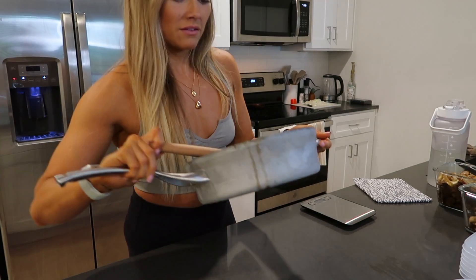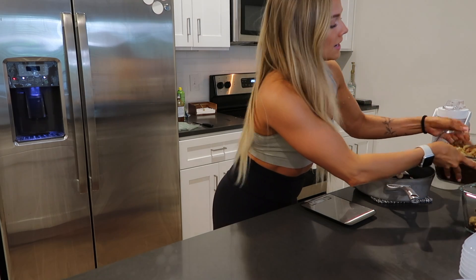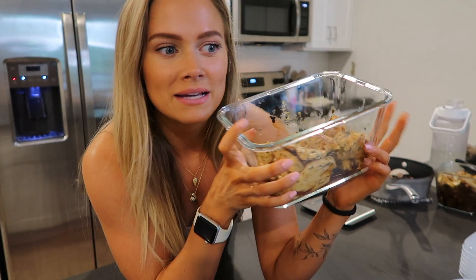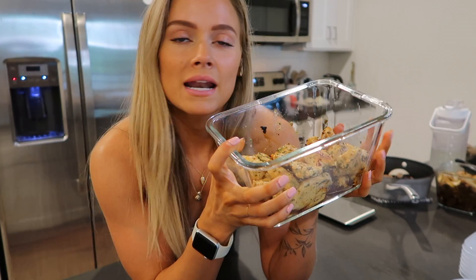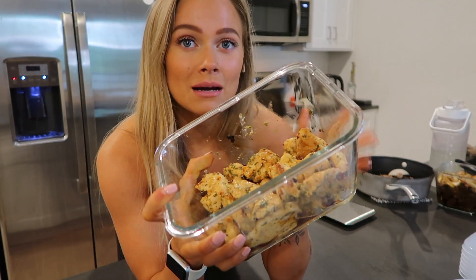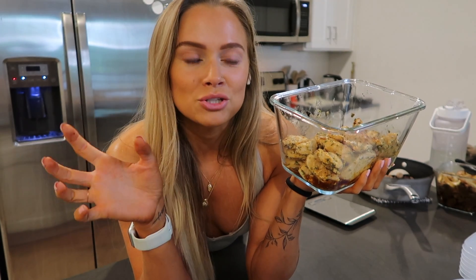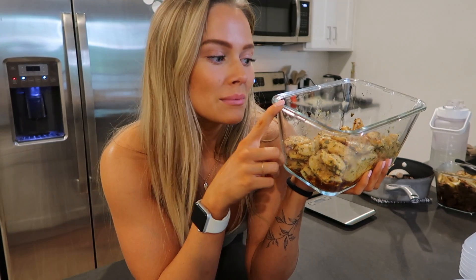I also have chicken breasts that I cooked yesterday. I've done one video in the past about how I marinate the chicken and I've switched it up a little bit, so if you want to see an updated recipe video — or how I actually cook everything in this video — I could make a separate video dedicated to the recipes. If you want to see that, give this video a like and I'll try to get that out so you can make the exact foods in this meal prep.